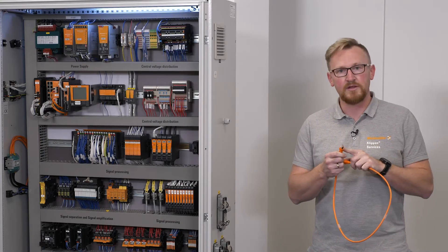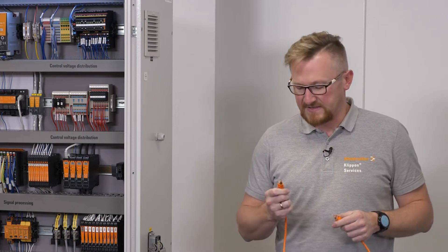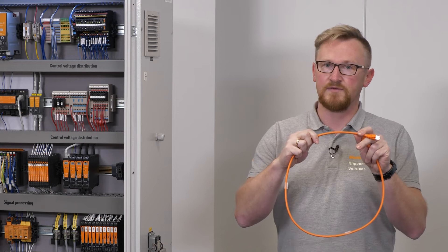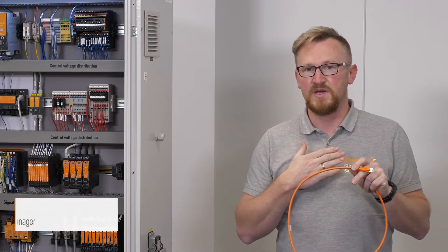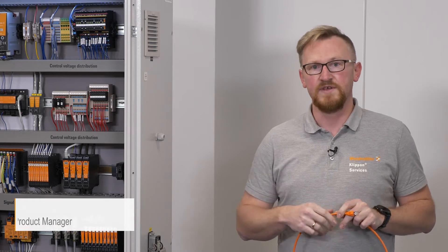Did you ever try to put a connector plug into a cable gland? In most cases this does not work because the connector plug is bigger than the diameter of the cable. My name is Peter, and if you want to know how this could work, watch this video.